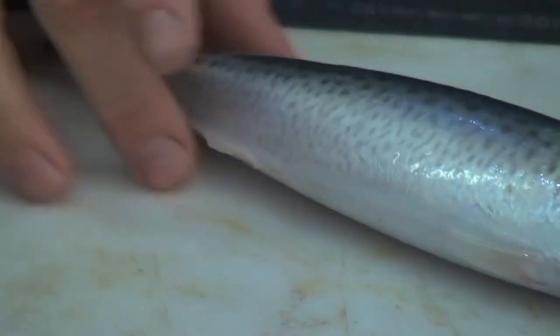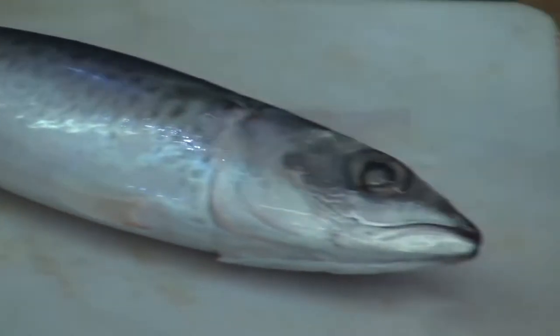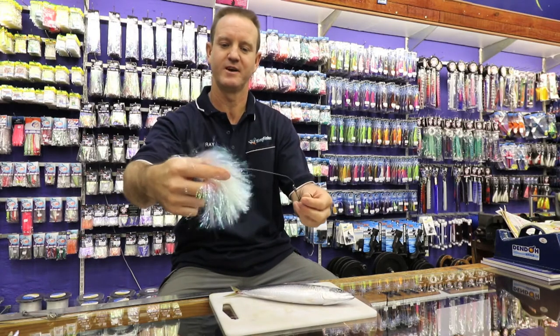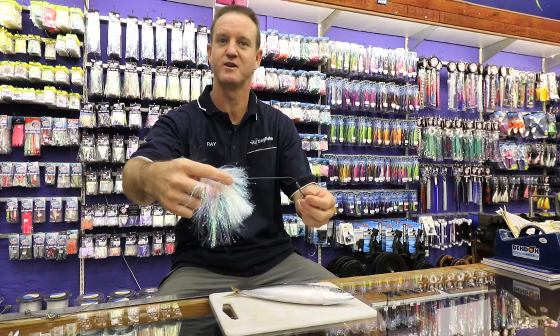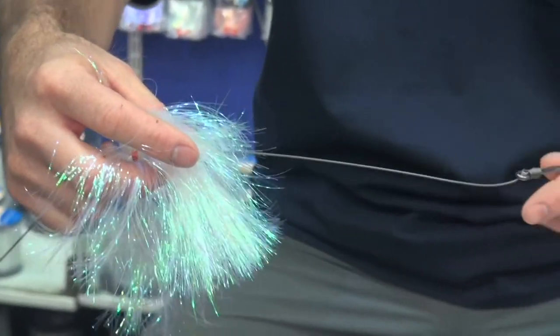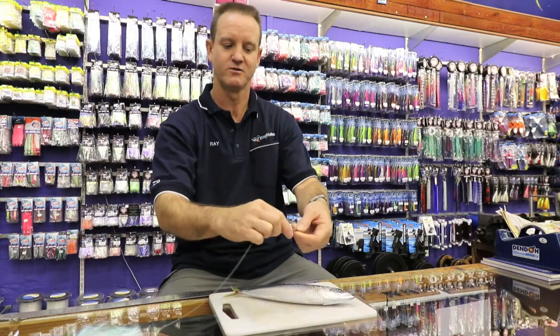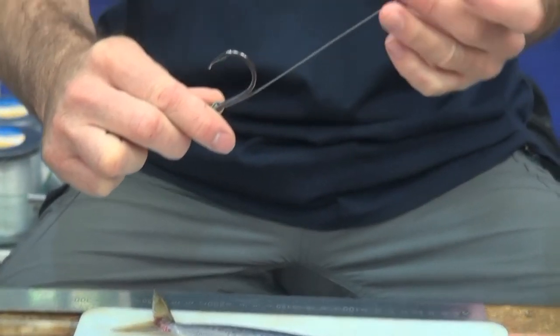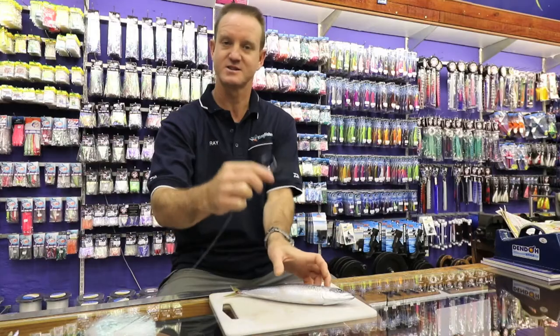Very simple. One big mackerel, a lot of glitter on it which works very well in clean water conditions. Two heavy duty hoodlum hooks. The wire that's used is 200 pound.